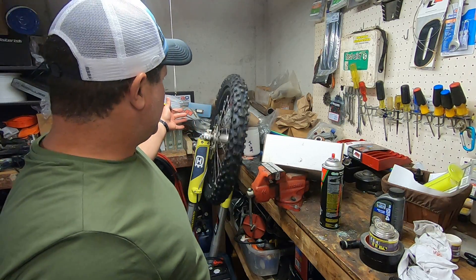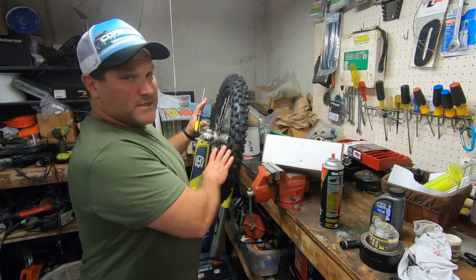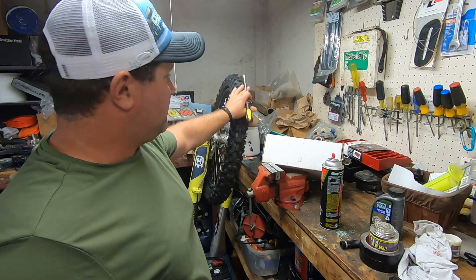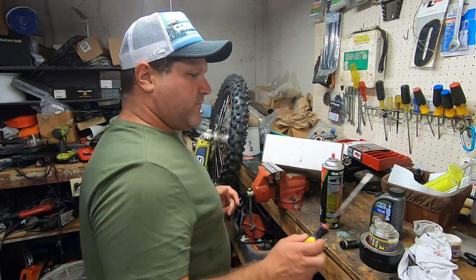Get a nice long screwdriver, get in there, and see if it spins good. That'll tell you right then — is it the axle, is it the way your pinch bolts are, is it your forks, are they aligned? This one hasn't been touched at all and it spins that good. We always expect them to spin nice and easy like that, and they should.